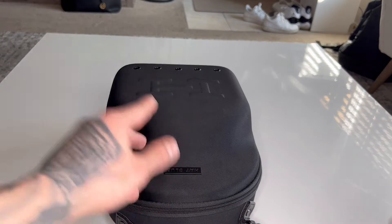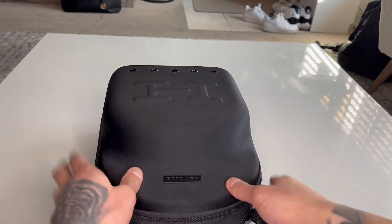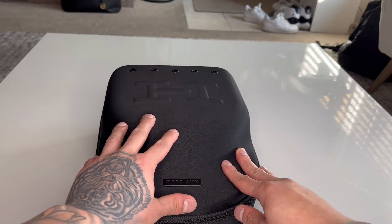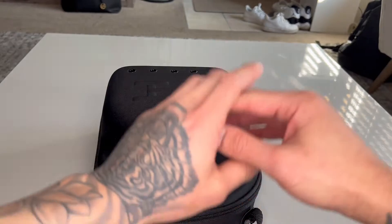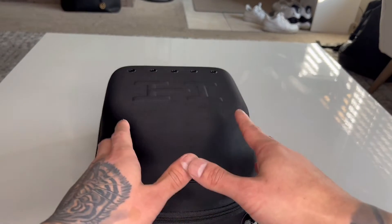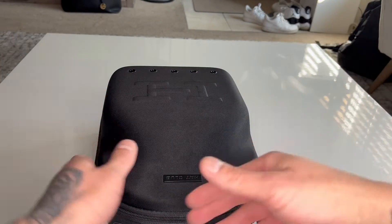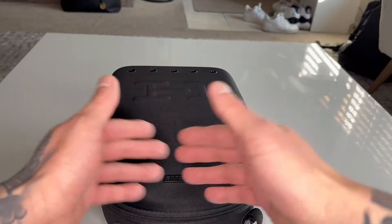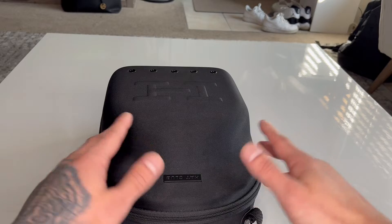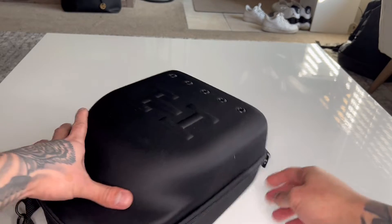Alright everyone, let's go ahead and get started. In this six-hat carrier I have five of the Mount Fuji hats — these were the ones I picked up. Super dope collection, one of my favorites to be released within the past maybe 14 months. I just love it because of the two-tone and the pink undervisor — one of my favorite combinations. Let's get into it.